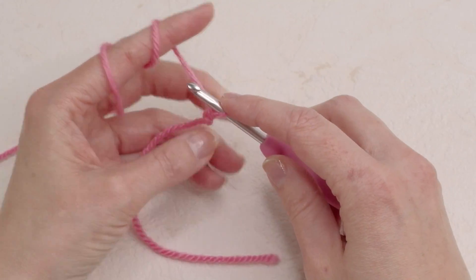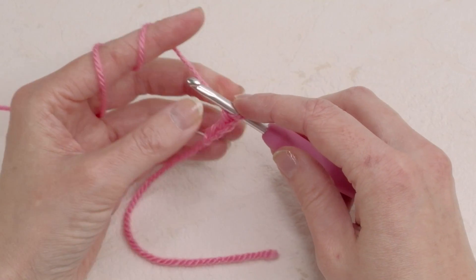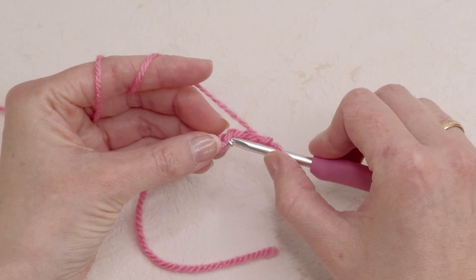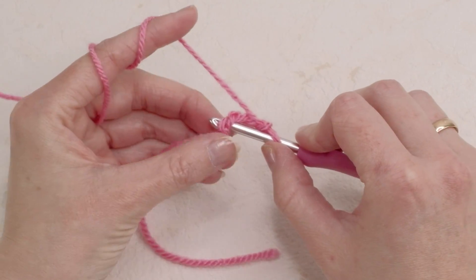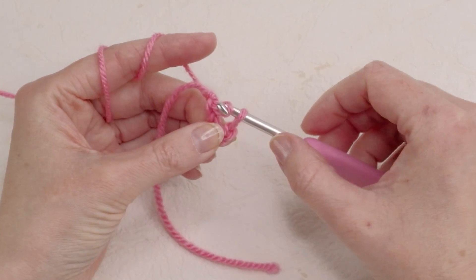So now chain four: one, two, three and four. Now in the first chain you made you're gonna make a slip knot like so.